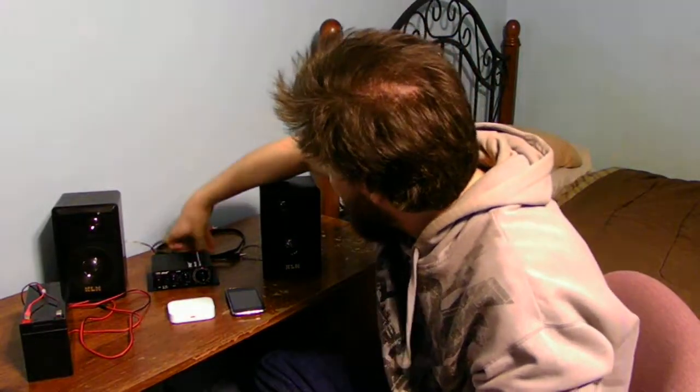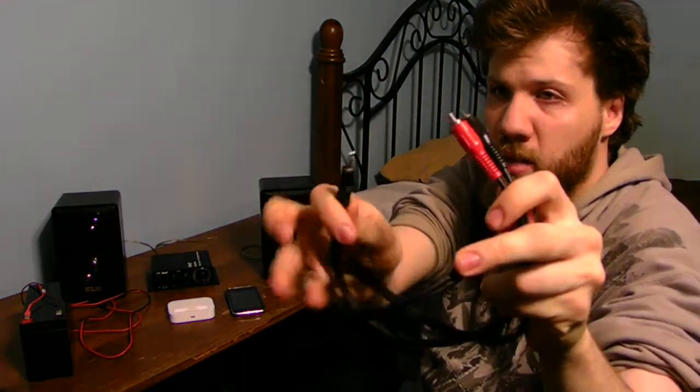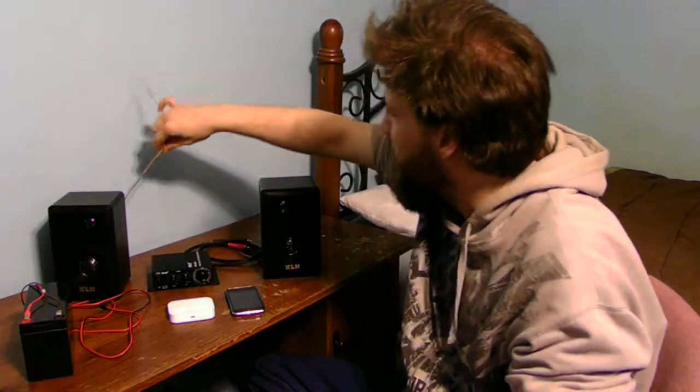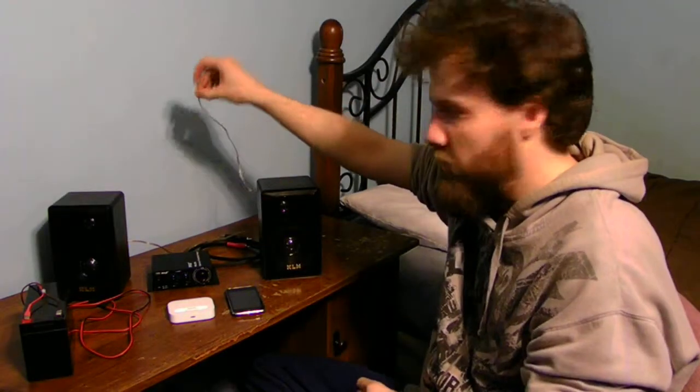We're going to need an audio cable like this one — a left and right stereo jack. And also you're going to need some speaker wire for your speakers on both your left and right speakers, like this.